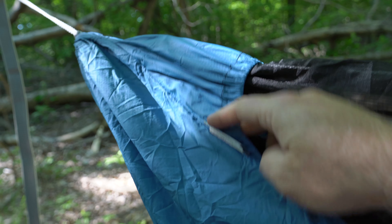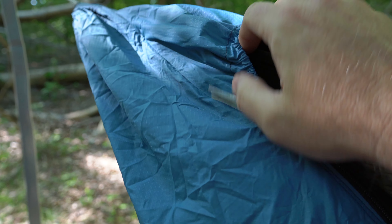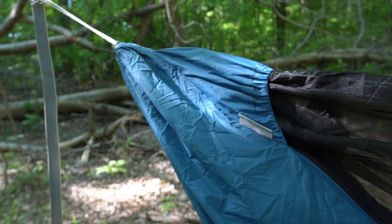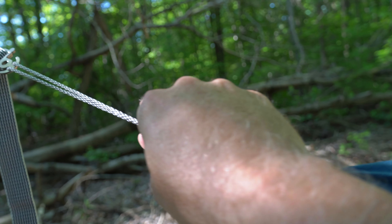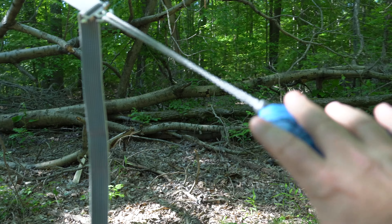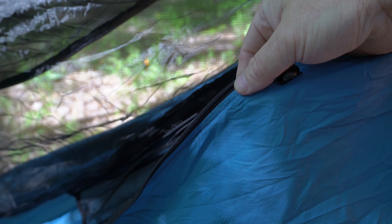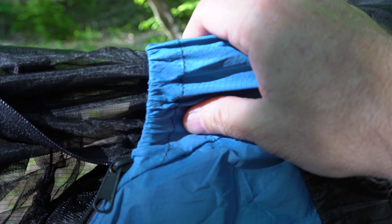The bottom fabric here is a 1.7 MTN XL fabric. The bug net is a 1.0 monolite bug net, and I opted for the quilt under-quilt hooks as well as the tie outs, which I haven't used the tie outs yet — I haven't really had to. This being a 12-foot hammock, I just haven't had to, but I do have the tie outs. So let me show you inside now and what that looks like.